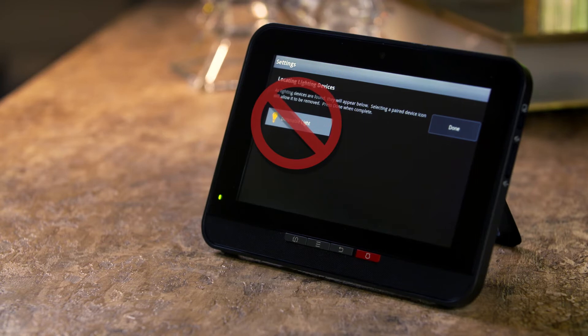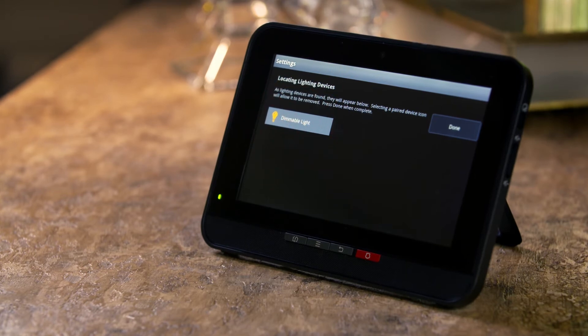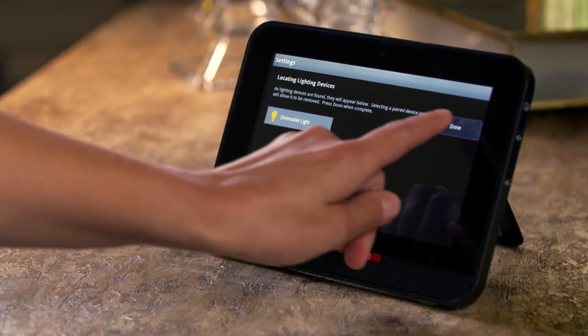Do not press the Dimmable Light icon at this time, as it will prompt you to delete the device from your system. Simply proceed by pressing Done, and then Next.